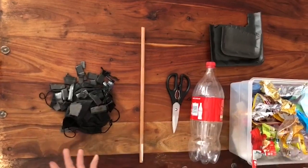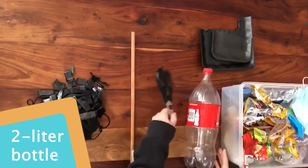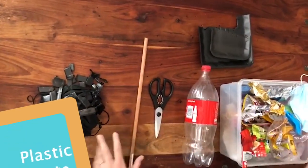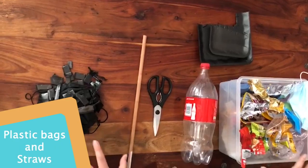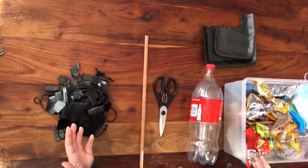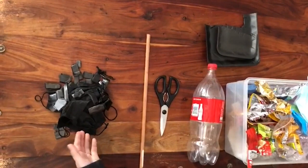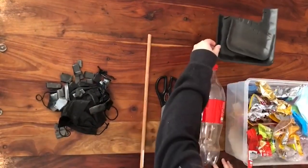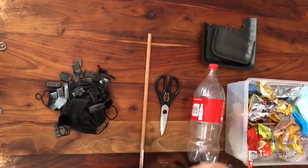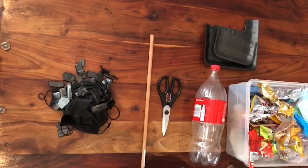How to make an eco brick and what you'll need: first of all you'll need your two liter bottle, a pair of scissors, your earth wand, and all the plastics you are going to incorporate into your eco brick. I have decided to add masks — although not plastic, it's something we used a lot during COVID that ends up in landfills and the ocean. I've also decided to use some styrofoam, which does not disintegrate and is really harmful to our environment.